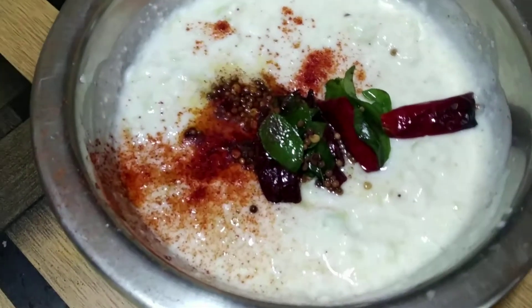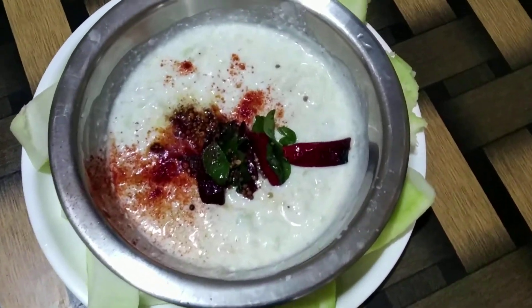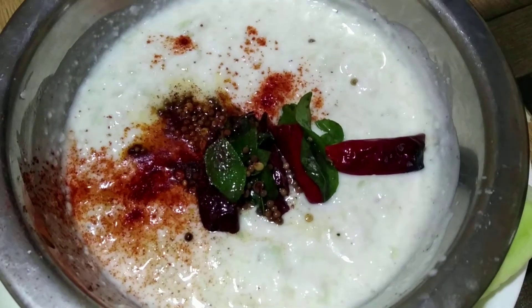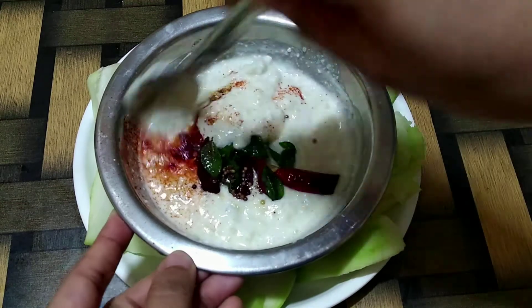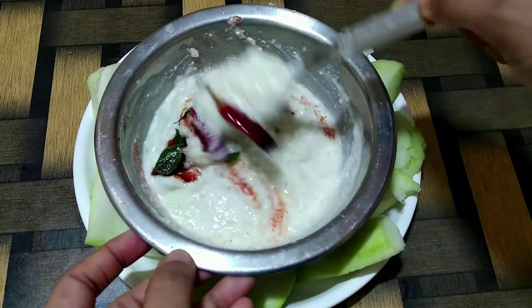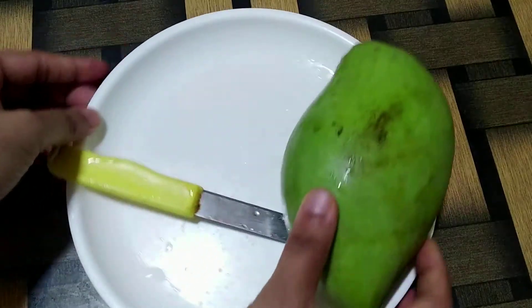Hey everyone, welcome back to my channel, hope you all are doing great. In today's video we are going to make a very simple and quick raita recipe — it's raw mango raita. So let's begin with the process.